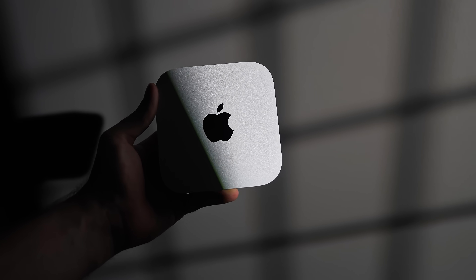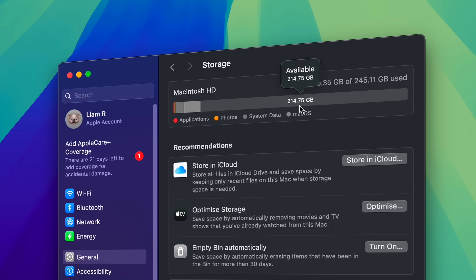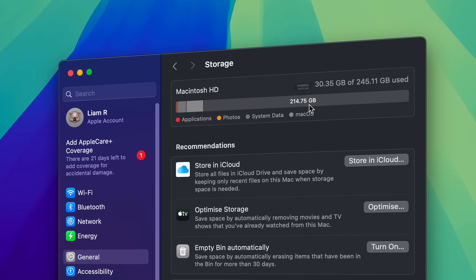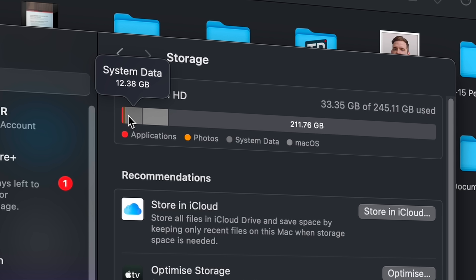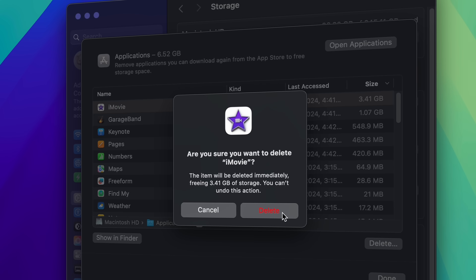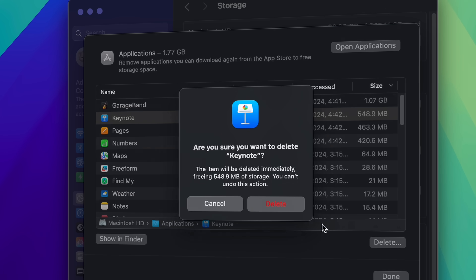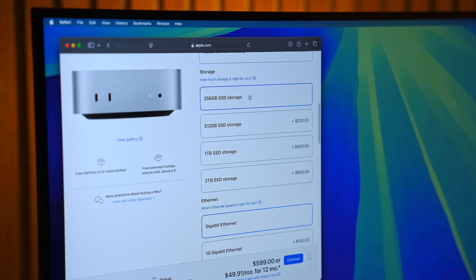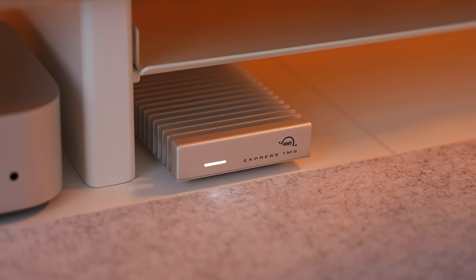Moving on to the SSD — is the 256GB enough? Fun fact: only 215GB out of the 256GB are usable after you account for the macOS operating system and other system files, and that's also after deleting unnecessary apps you won't use like iMovie or GarageBand. This is where it gets complicated for the M4 Mac Mini, because you have two options: pay Apple's insane upgrade price, or provide your own storage in the form of an external drive.